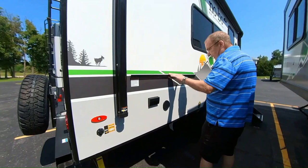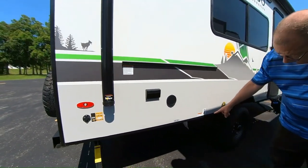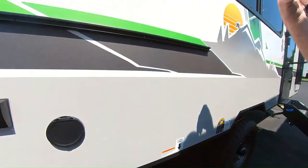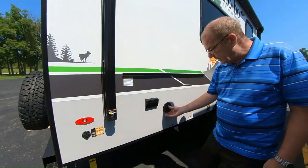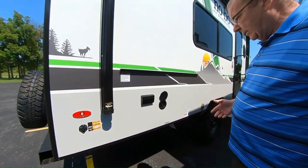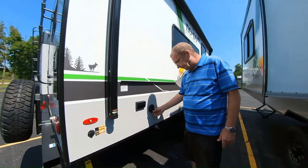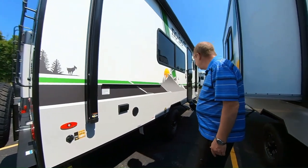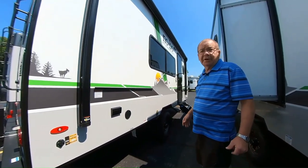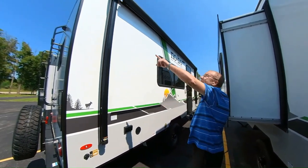Right here you have the outside grill, which hooks up to the gas quick connect right there. You just take the grill, hook it up, and run right off of your LP bottles in the front. And here's where you have your outside shower — so if you're out hiking, fishing, need to clean some fish, or just want to rinse off, you can hook up the hose and spray yourself off, or shower outside if you're out away from everybody.